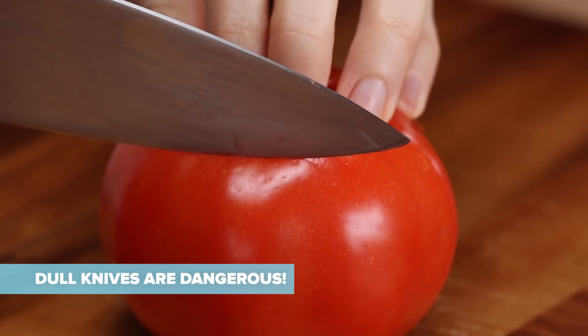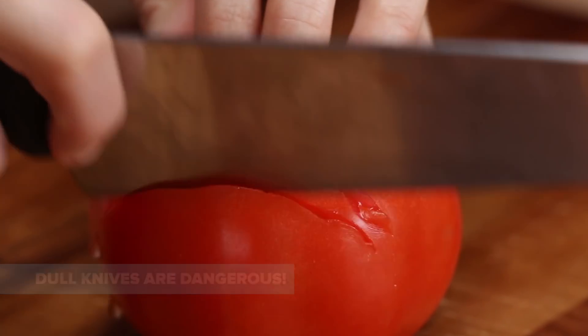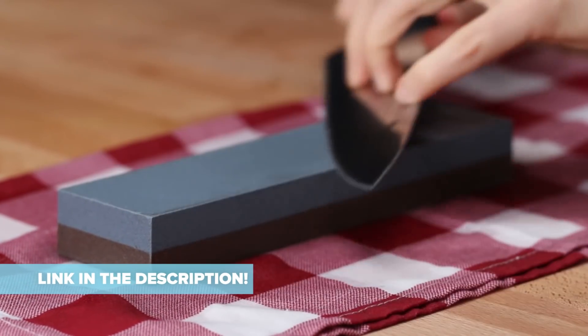A dull knife requires you to use more force and they have a tendency to slip while slicing. You can get your knife sharpened by a professional or, for more convenience, you can do it at home yourself. For more information, check out our video on how to sharpen a dull knife.